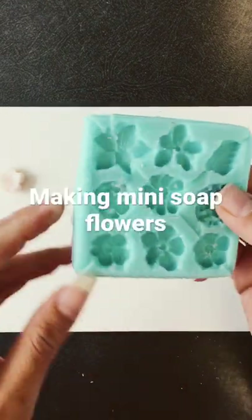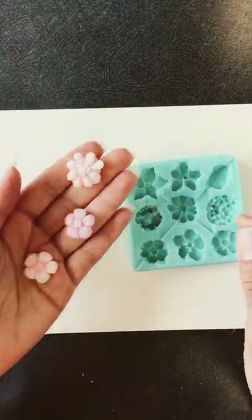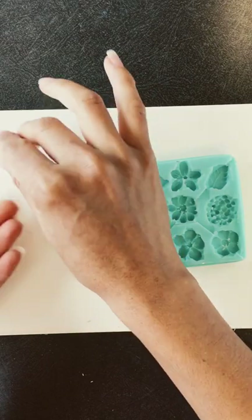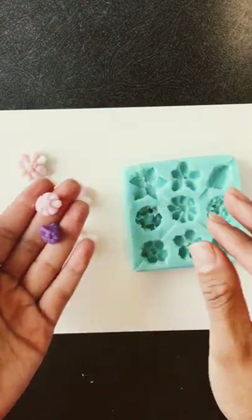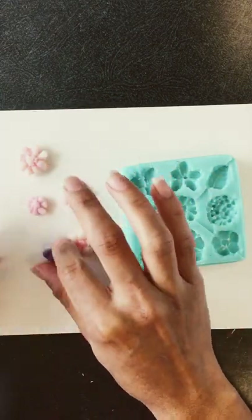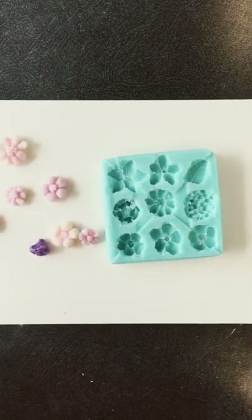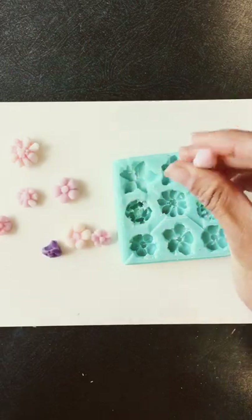This is a silicone mold that I made, and I use it to make flowers with soap dough. But I also use it to make smaller flowers with soap dough, and it's actually fairly easy. I wanted to show you how.